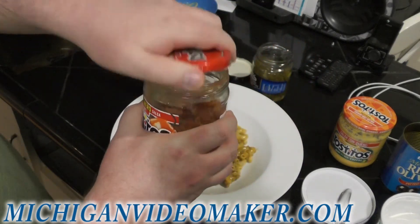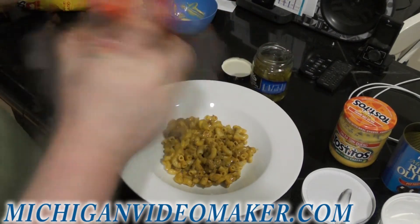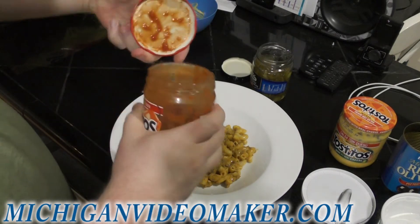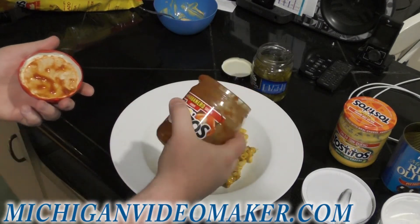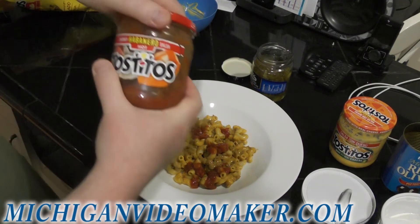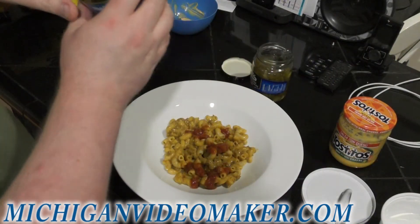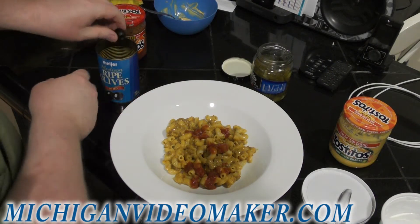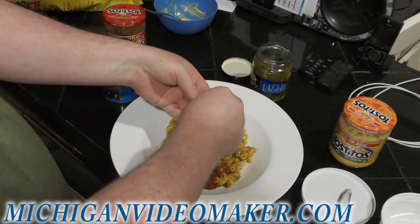Add some salsa — put some salsa on it. Close it back up, shake it, mix it together because it separates. So you just top it any way you want. A little bit of salsa on it. It doesn't have to be habanero. Then the black olives — I'm not slicing them today, so I'm just going to break them up by hand. I just squeeze them and they pretty much fall apart. Hands are clean.